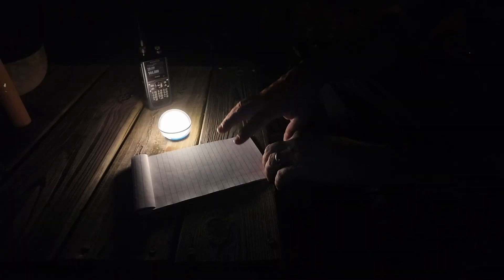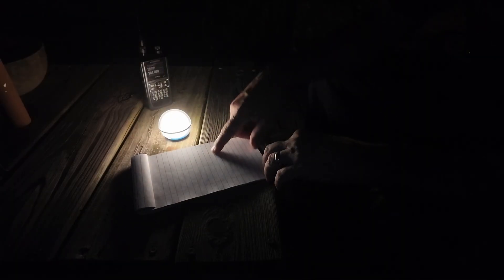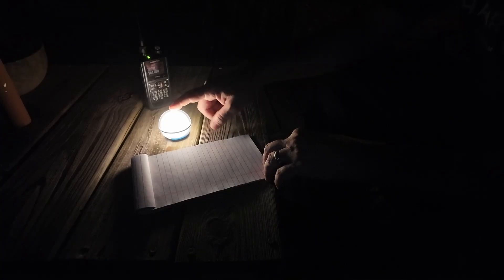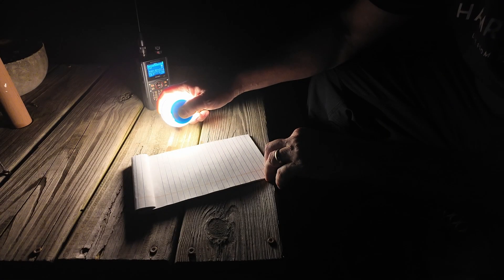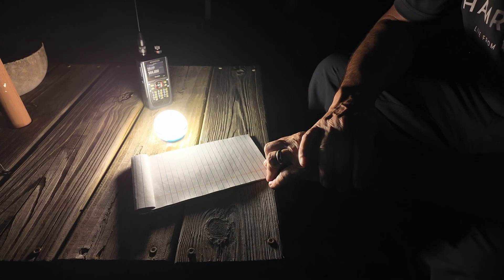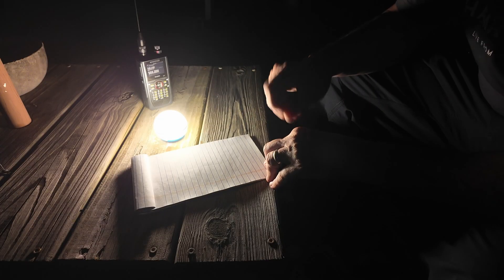You're taking a look at the table right in front of me — there's the bulb, a notepad, and my HT radio behind me. This is the Sphere C on its absolute lowest setting for white light. Let's go ahead and run it up so it's bright — and that is its max setting. You can see how much light that little guy is putting out.